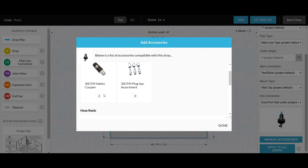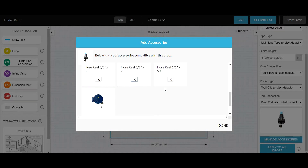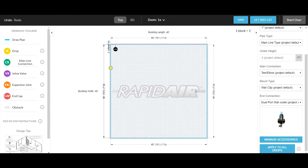It's also a good idea to add a pack of the mating ends. Scroll down a little farther and you will see the hose reel selections. Choose one that fits your application, just fill in the quantity field, and select Save to Parts List.